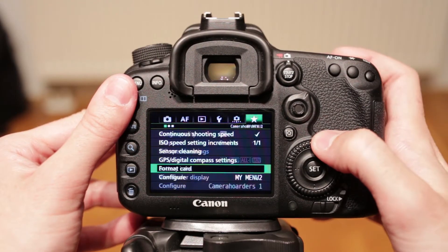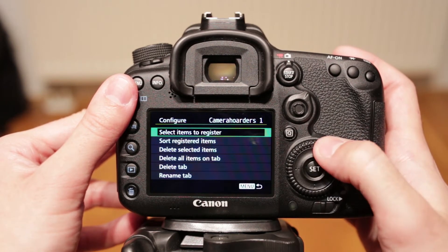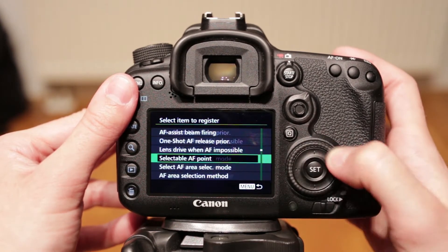This is my menu, in which you can customize up to 5 tabs with the options you want or need, and even rename the tab names. Practically any setting can be assigned to my menu.